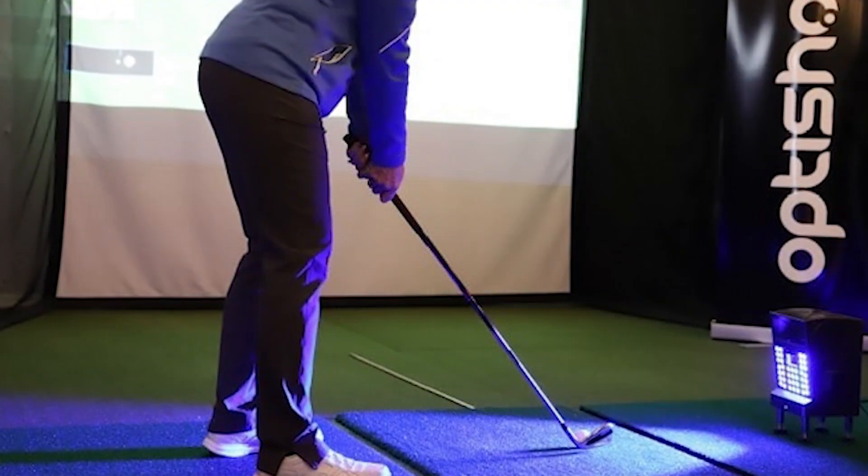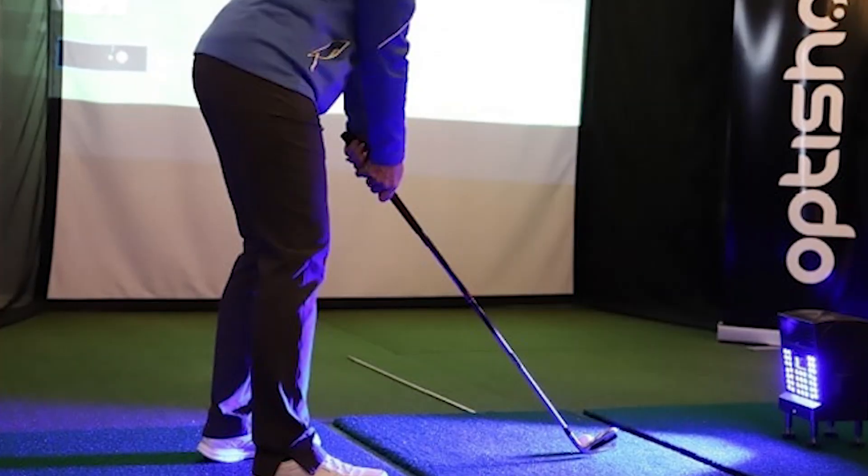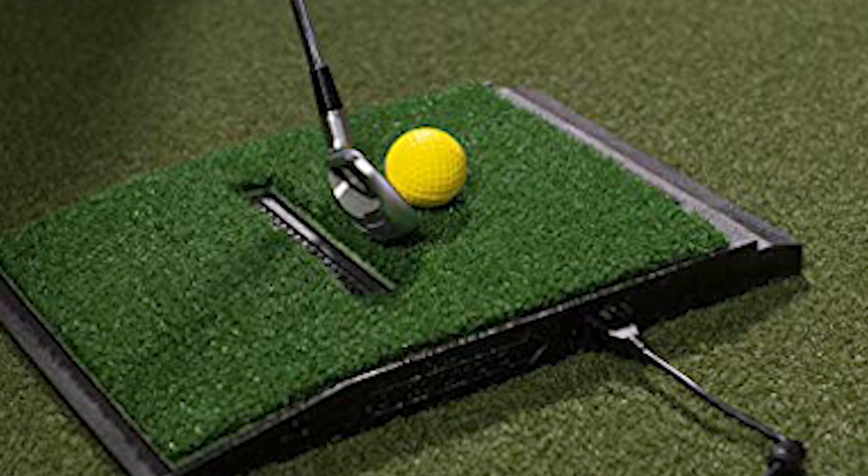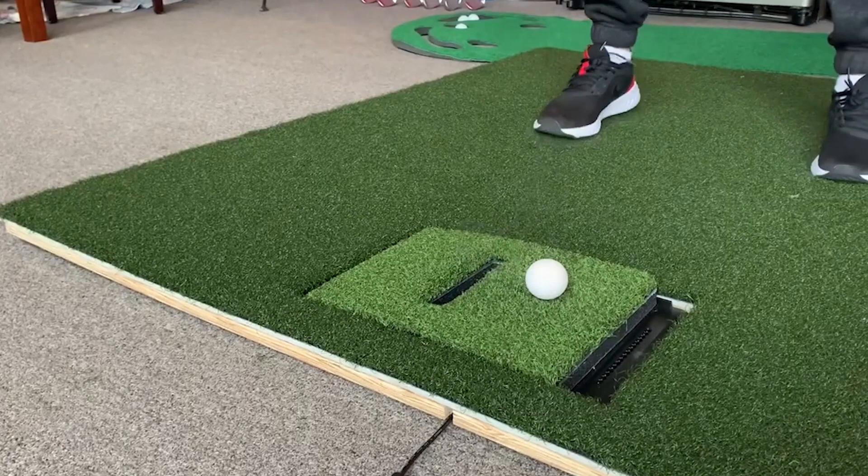I'll also show you the most affordable place I could find it for sale. The Optishot 2 Golf in a Box is genuinely considered one of my favorite golf devices and I'd highly recommend picking it up if you have the spare cash.